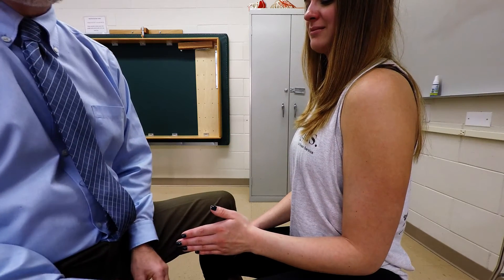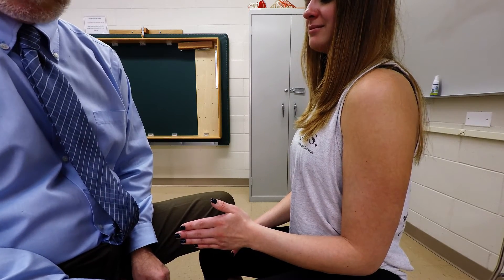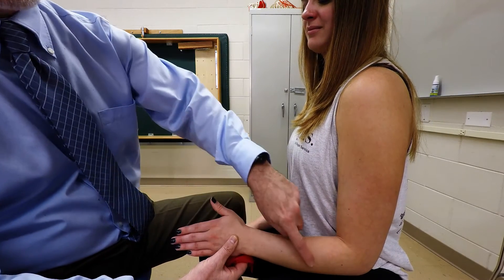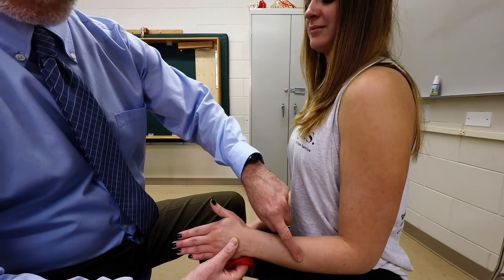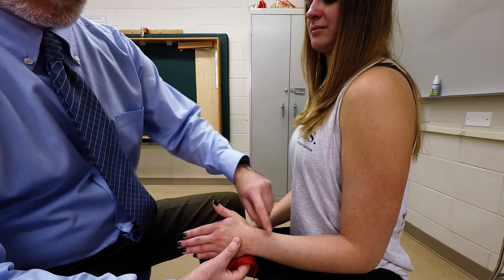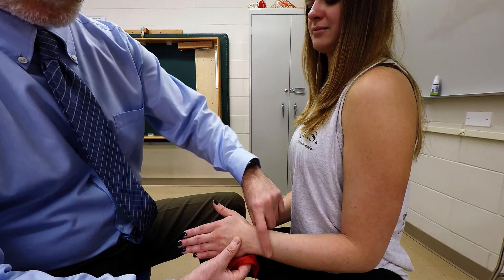I'm going to demonstrate palpation of the tendon for the extensor pollicis longus muscle. The extensor pollicis longus muscle attaches along the posterior aspect of the interosseous membrane, in addition to the posterior aspect of the radius and the ulna.